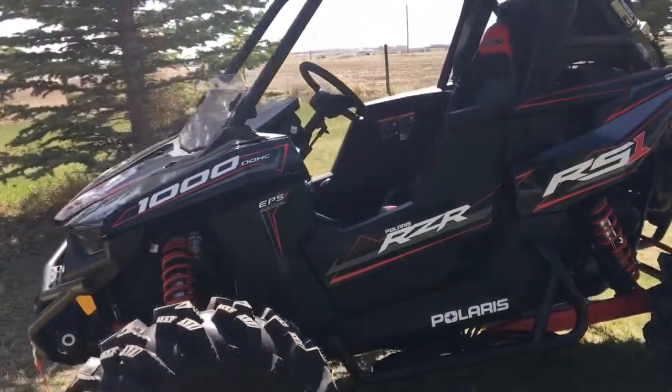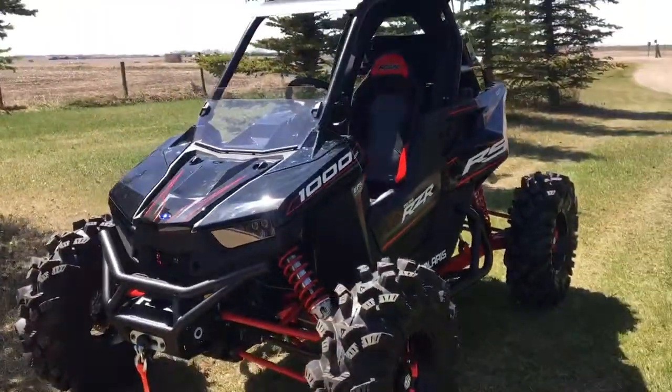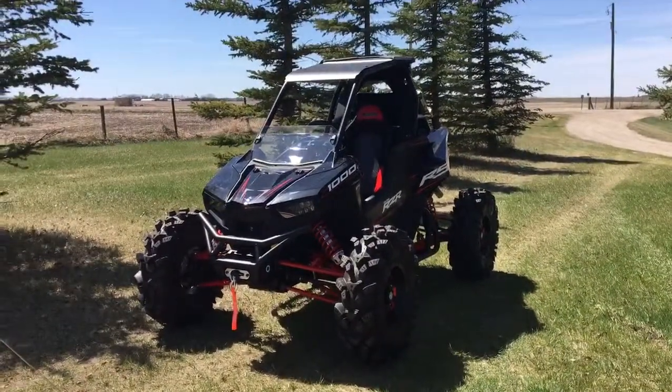Just an incredible machine. Look forward to having a lot of fun with this bad boy. Stay tuned, we'll have some adventures on the trails.